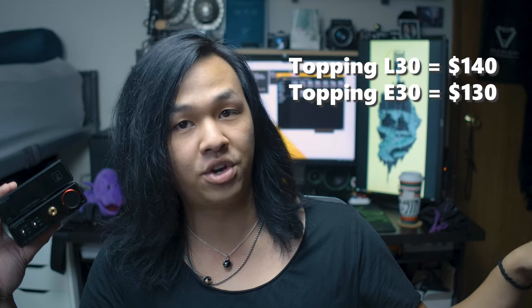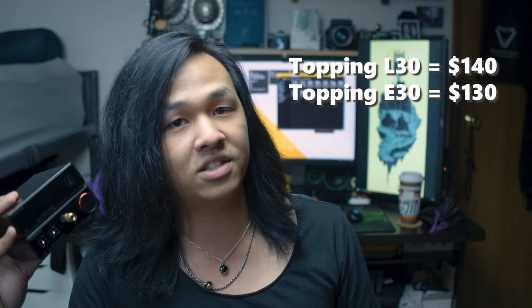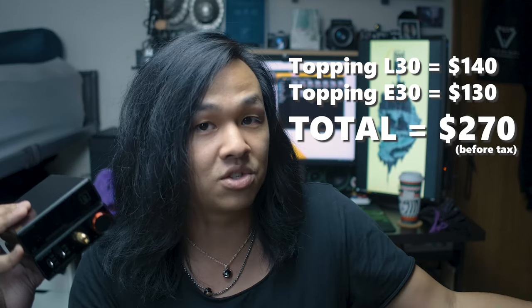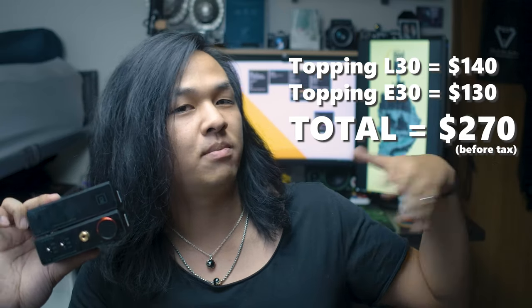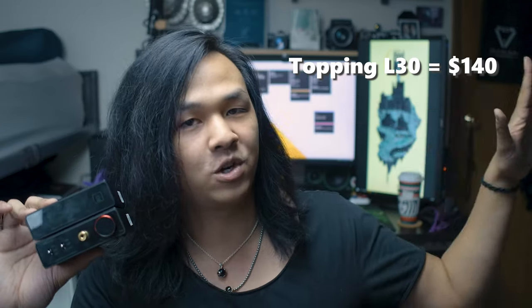This increased sound quality does come at a cost: the L30 amplifier costs $140 and the E30 DAC costs $130. Added together before taxes, this is $270. While $270 seems like a lot of money to pay in one go, you don't have to buy the stack all at once — you can buy the amp first and then the DAC later.